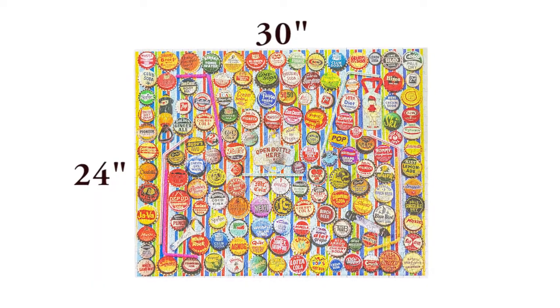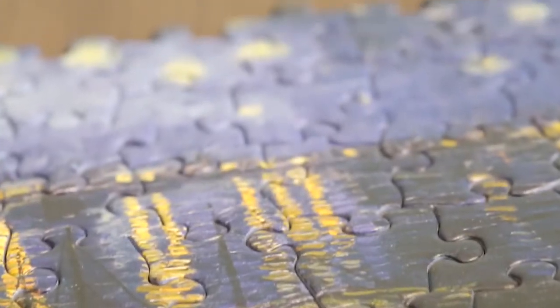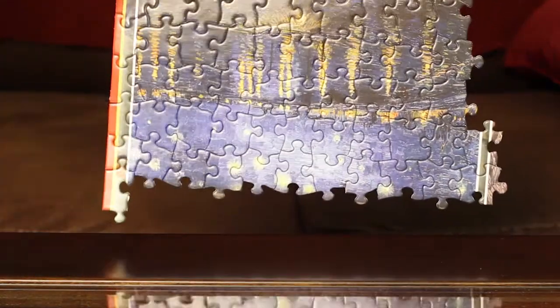This puzzle is made up of a thousand pieces with a finished size of 24 by 30 inches and is made of thick high-quality blue chipboard. White Mountain puzzle pieces interlock, making moving the puzzle easy.